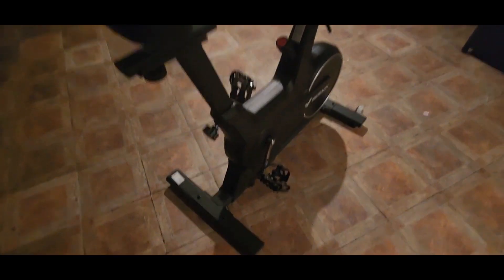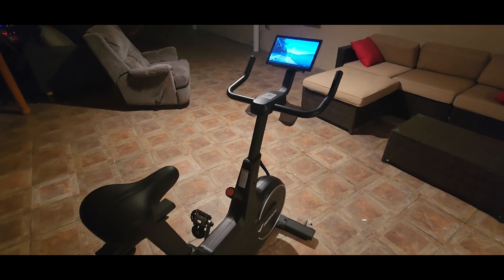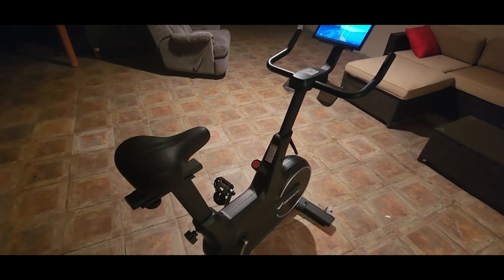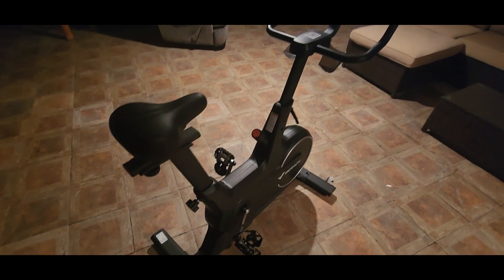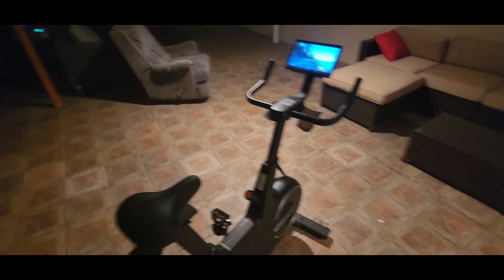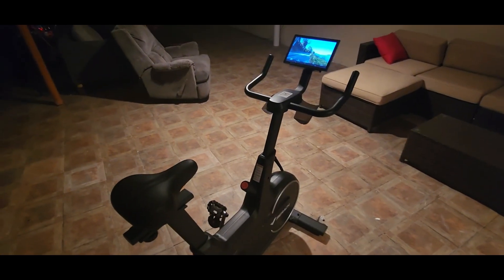Definitely check these guys out — they got other good stuff for your home gym equipment. New Year's is approaching fast, so start your New Year's resolution now and get this smart exercise bike from Merak. Alright YouTubers, you guys be safe, have a good night, and take it easy out there.